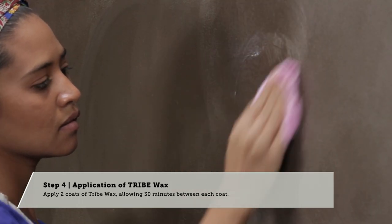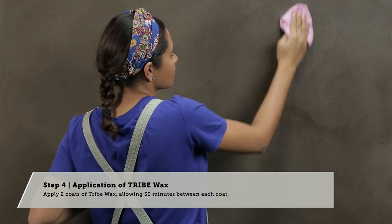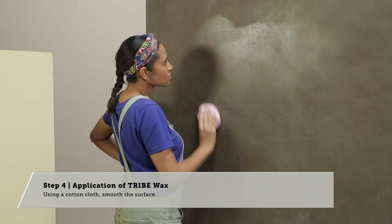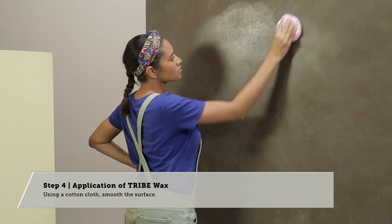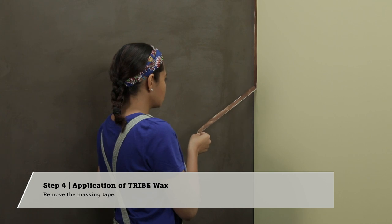Step 4: Application of Tribe Wax. Apply two coats of Tribe Wax. Using a cotton cloth, smooth the surface. Remove the masking tape.